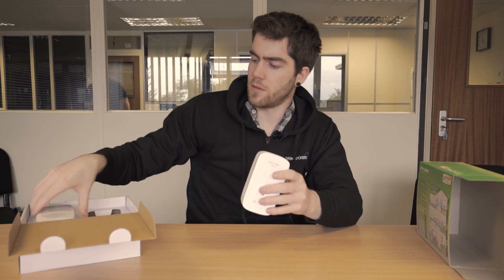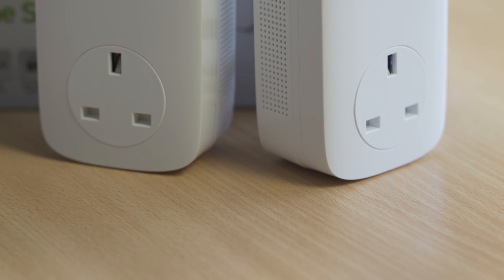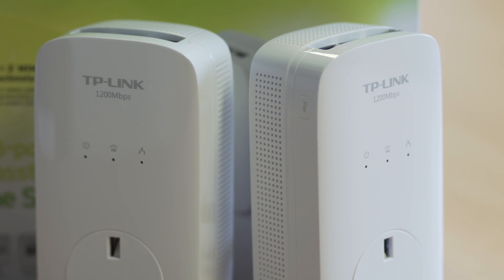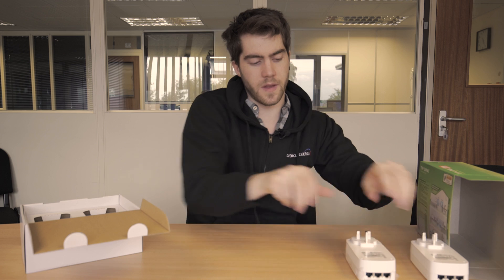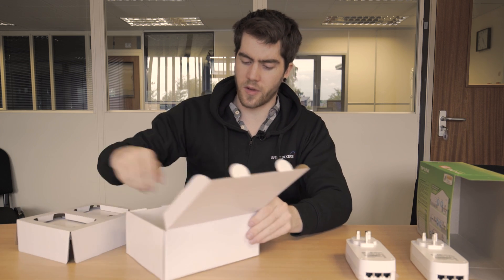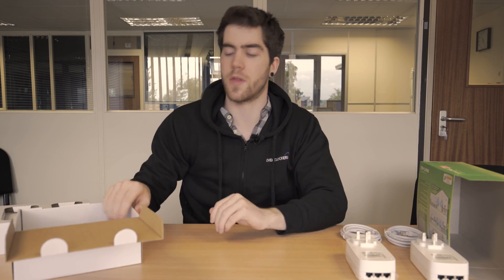You can still have the full speed of your internet. There are two adapters in the box — one goes to your router and the other connects where your computer, laptop, or whatever device needs a network port. Also inside the box you've got two RJ45 cables, which go hand in hand with the adapters to plug into your router and your device.